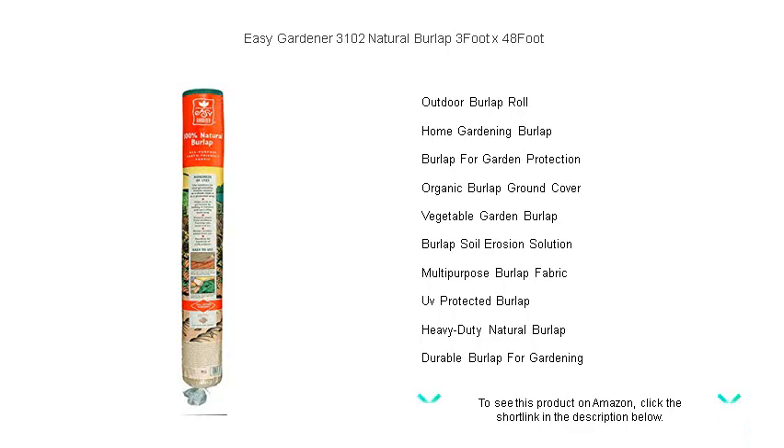Get yours today and watch your garden thrive.